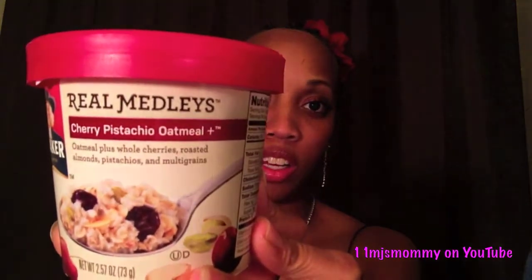First there's the Quaker Real Melodies oatmeal — this says it's cherry pistachio oatmeal, and I love oatmeal. I don't like the old-fashioned oatmeal that you have to stir and mix together, but whenever they came out with the instant oatmeal I just fell in love with that. My mom hates it, so I'm very excited to try this.